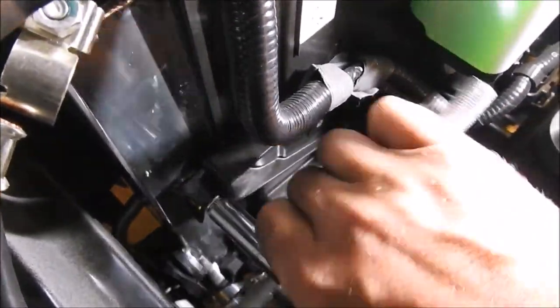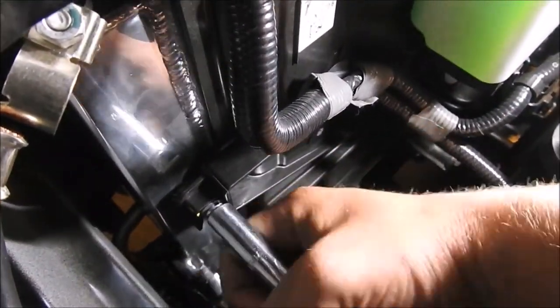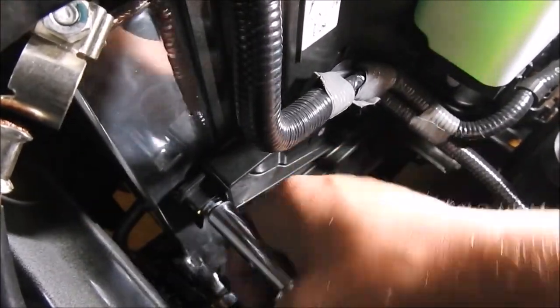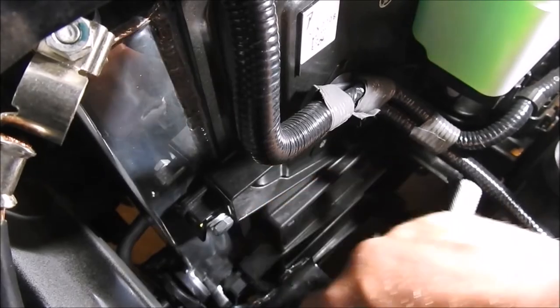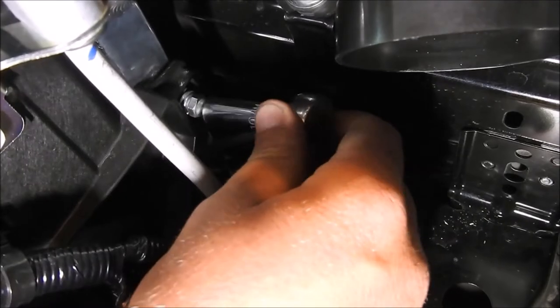Reinstall the two M6 bolts. Instead of using clips to secure the fan shroud to the radiator, the CFS radiator uses an M6 bolt to secure to the plastic tab on the fan shroud. Use the ¼ inch ratchet with a 10mm short ¼ inch socket to secure both sides of the fan shroud to the radiator.